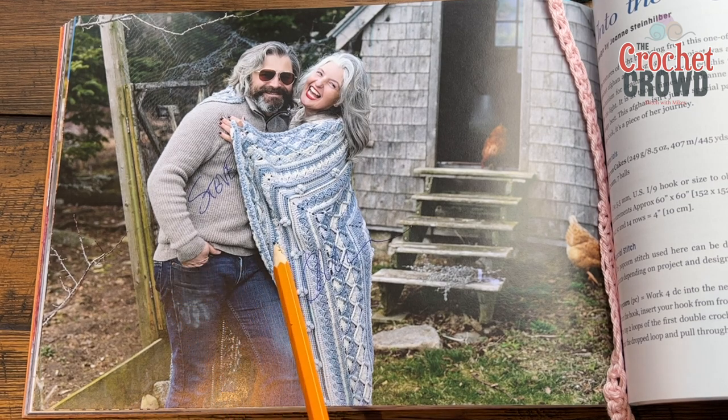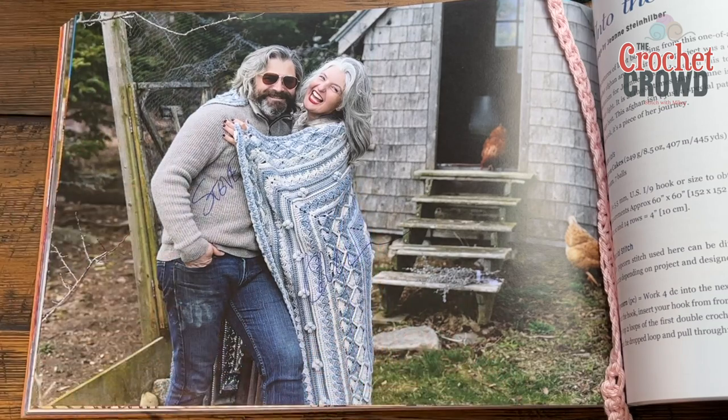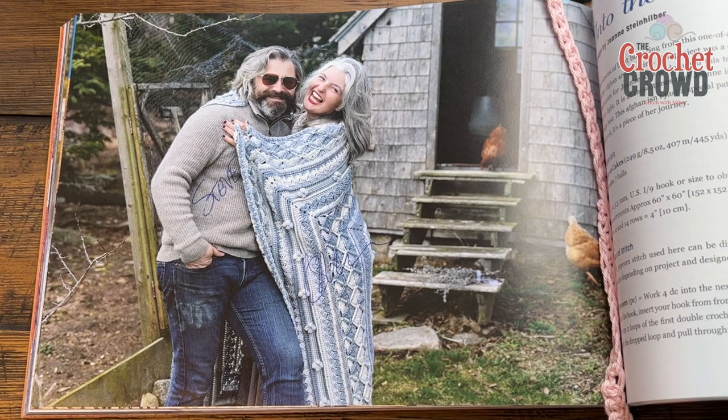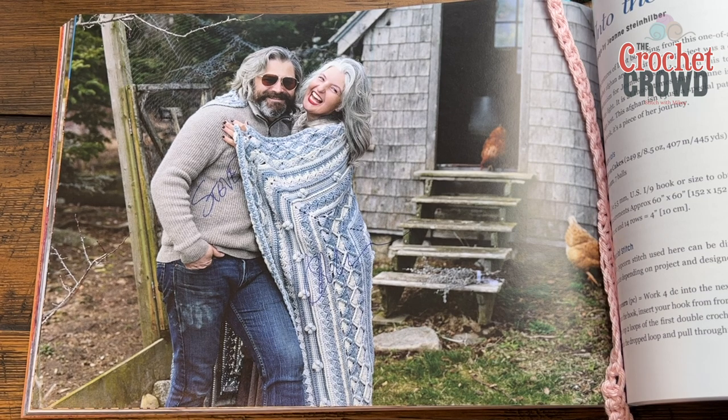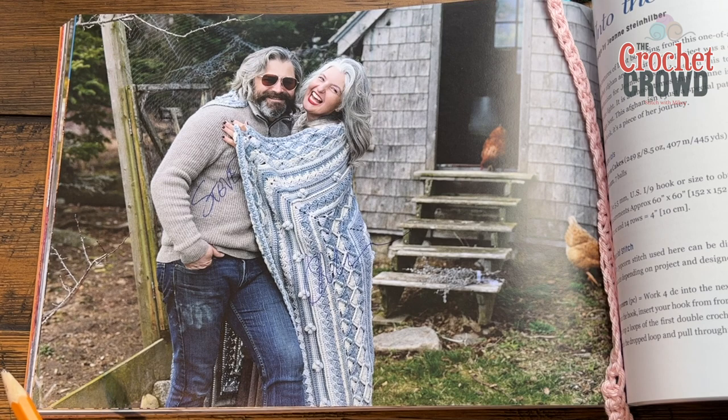This project uses seven balls of Caron Cakes yarn. I'm using some random colors today, and today's video will focus on rounds 1 through 12. You'll use a 5.5mm size I crochet hook, and the blanket ends up being 60 by 60 inches. Genie crocheted this for a friend — after the photo shoot it was given to her friend. We'll be doing the Bavarian stitch, shells, puffs, and more. If you need the written instructions, please purchase our book — there's a link in the description.